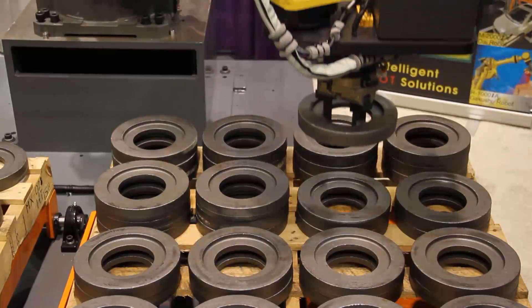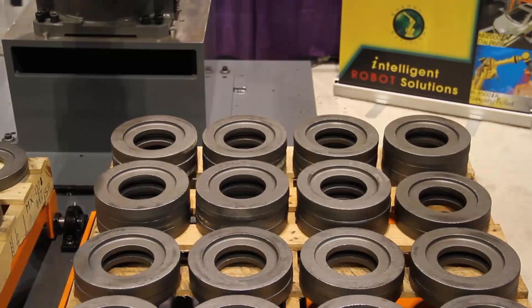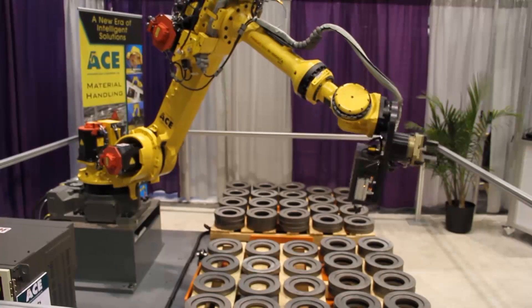The VG-1000 features a FANUC Robotics Model R1000IA 6-axis Articulated Robot equipped with IR Vision 3DL technology, and is ideal for picking flat, semi-organized parts that aren't always flat to each other.